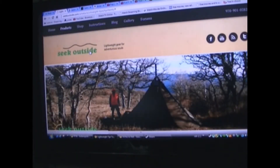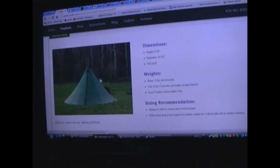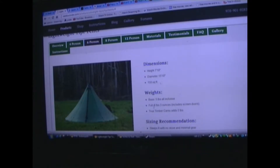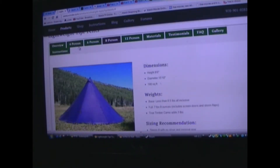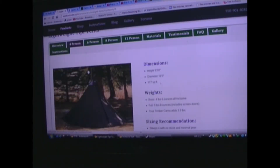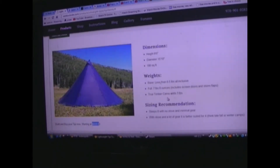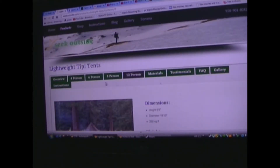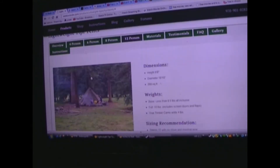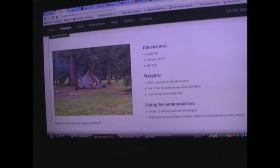This one is seekoutside.com. They have some really nice tents, but again, if you got the money, go for it. A six-person is $729 and weighs six pounds three ounces. An eight-person is $939. That dark gray charcoal color I like, but some of the other colors not so much. This one is almost $940, and if you go with a 12-footer, $1,200. They're not made out of tarp — they're made out of some sort of other material. So do your research.